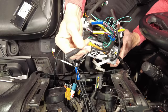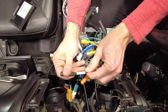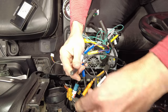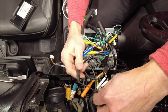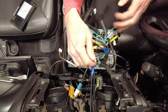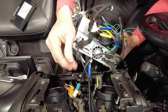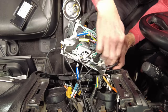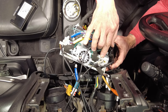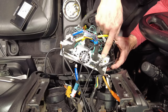Let's attach the microphone. It's labeled 'microphone' on the harness — this is the microphone wire we ran earlier. Connect those together and tuck it to the side. Then connect the GPS antenna — the gray connector — into the GPS port on the head unit. Just push it right in.